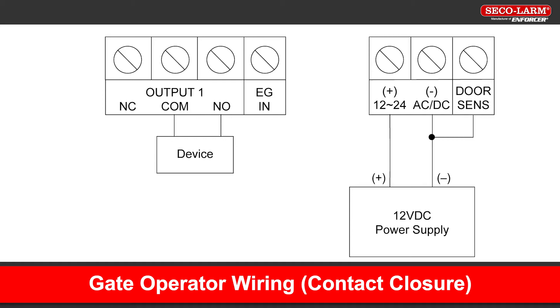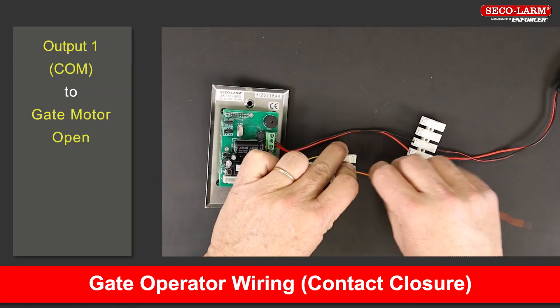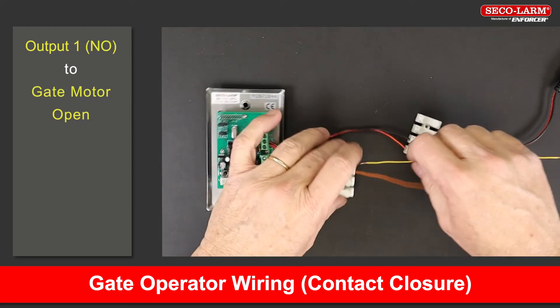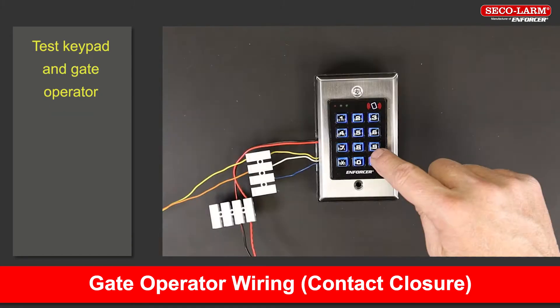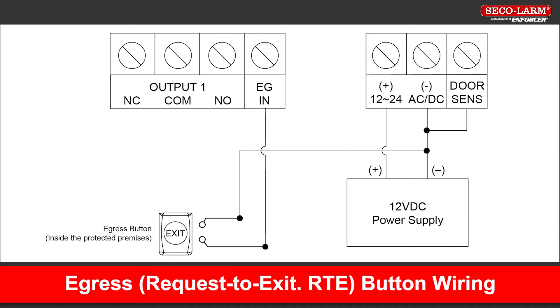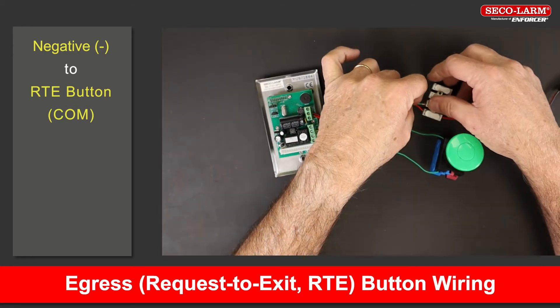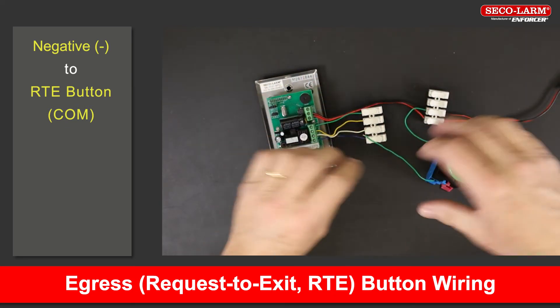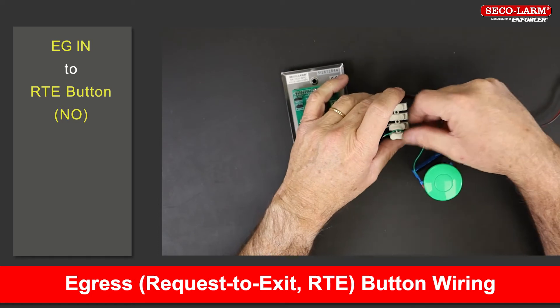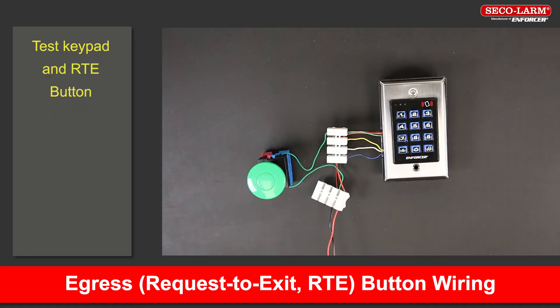Note the wiring diagram here before we show the steps. Connect the positive terminal to the positive of the power supply. Connect the negative terminal to the negative of the power supply. Connect the common of output 1 to the ground of the gate motor. Connect the keypad's EGN to the request-to-exit button's normally open terminal. Test the wiring to make sure it works.